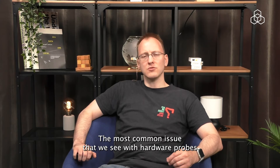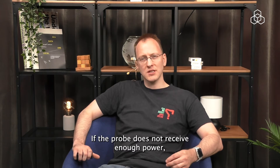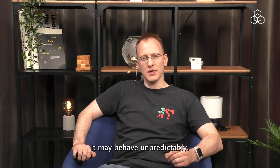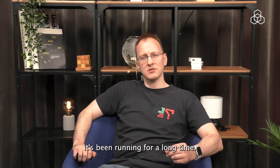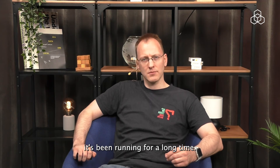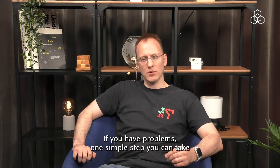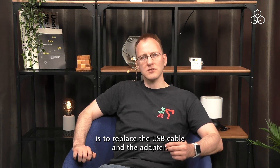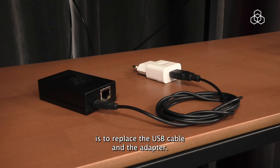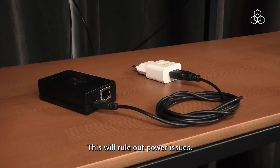The most common issue that we see with hardware probes is power issues. If the probe does not receive enough power, it may behave unpredictably. This can happen even after it's been running for a long time. If you have problems, one simple step you can take is to replace the USB cable and the adapter. This will rule out power issues.